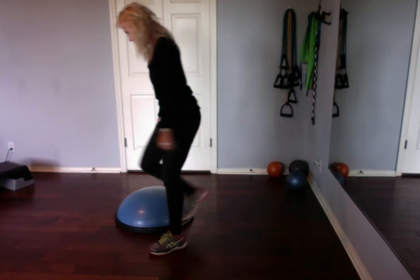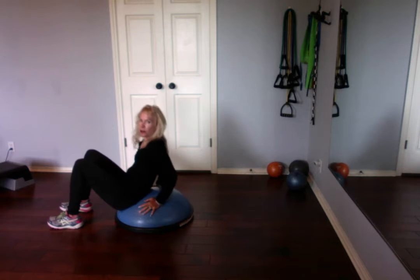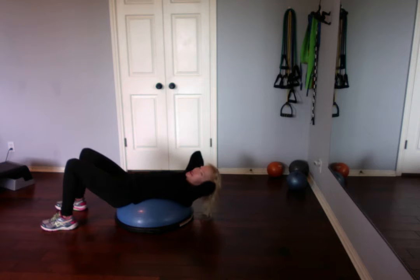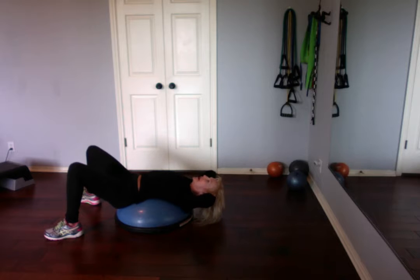Exercise on the BOSU that my clients love to hate. I'll demonstrate it. Sit on the BOSU, lay back. Interlace your hands behind your neck. Should be kind of centered or a little bit back. Separate your feet, bend your knees, lay back.